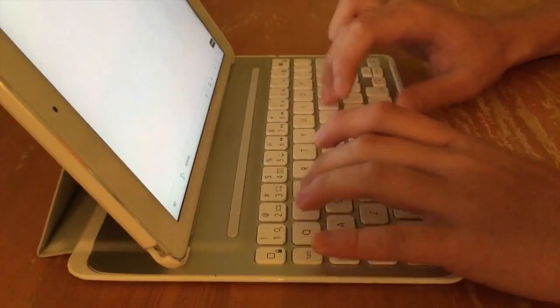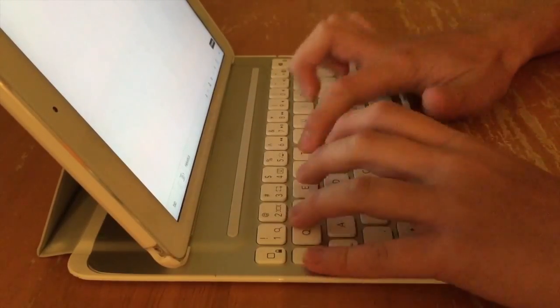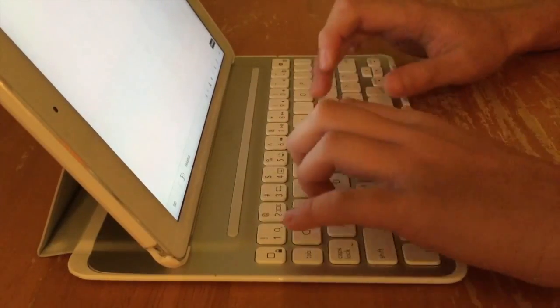All the keys are evenly spaced out and comfortable. Typing doesn't feel like a chore, unlike other keyboards. The travel isn't too much or too little.